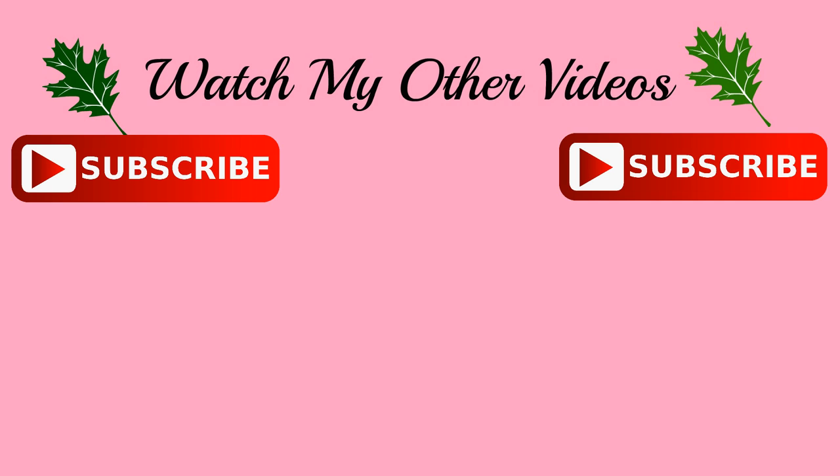Hey guys, that was it for today's video. Consider subscribing if you're watching my video for the first time, and hit that like button if you enjoyed watching this video. You guys are making me so happy right now, so thank you for showing me so much love in your comments. I'll see you guys soon, bye!